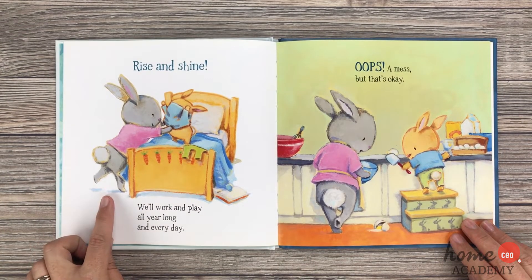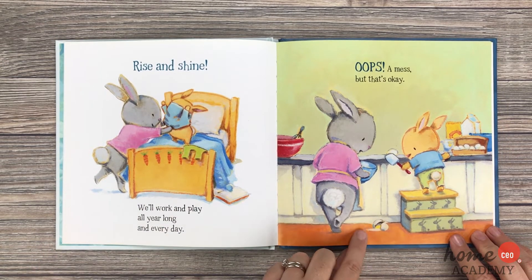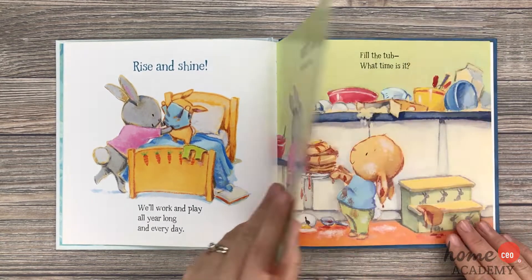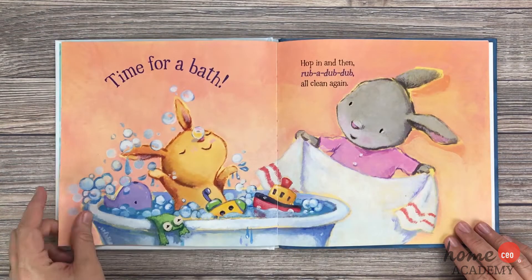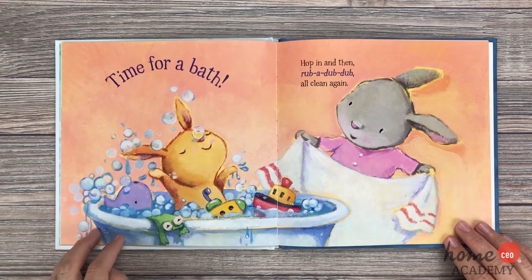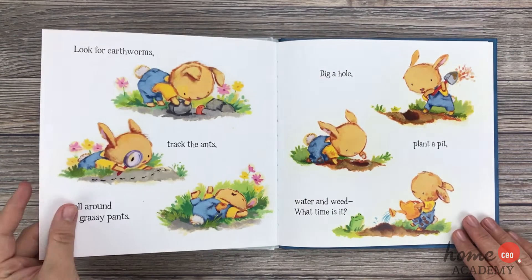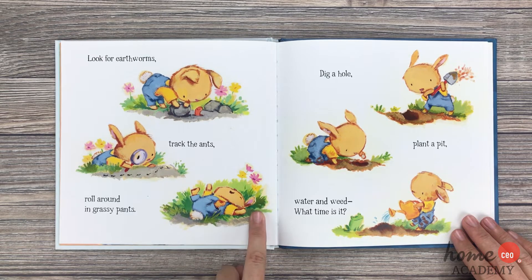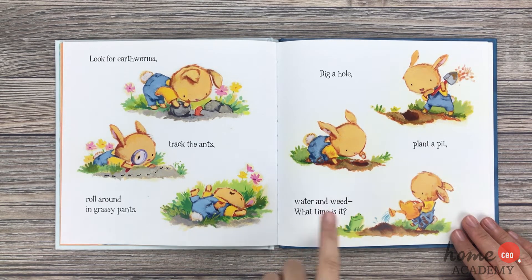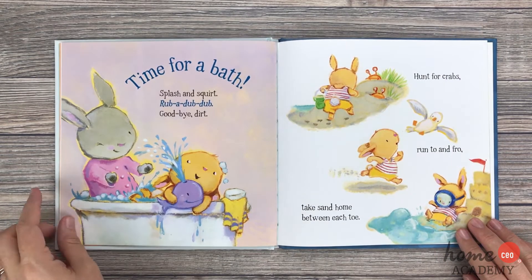Rise and shine, we'll work and play, all year long and every day. Oops! A mess, but that's okay. Spills and splatters, goop and grit. Fill the tub — what time is it? Time for a bath! Hop in, and then rub-a-dub-dub, all clean again. Look for earthworms, track the ants, roll around in grassy pants, dig a hole, plant a pit, water and weed — what time is it? Time for a bath!